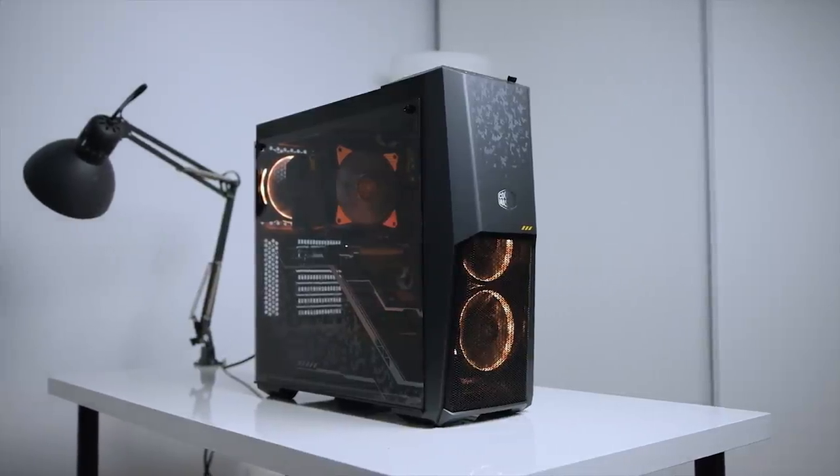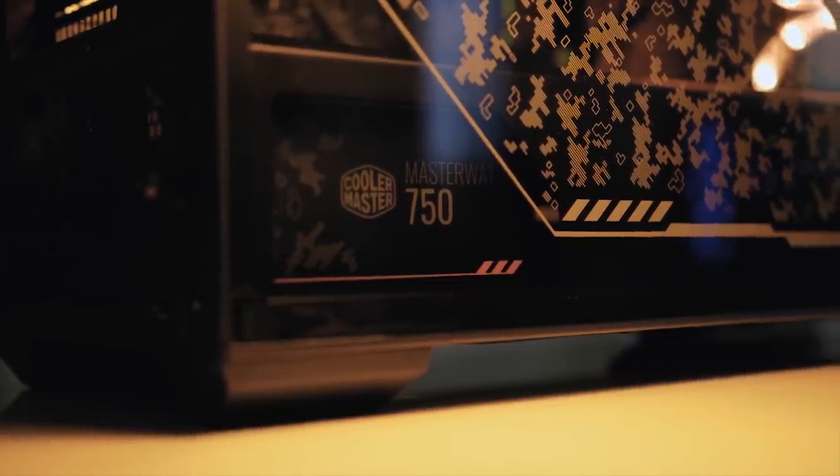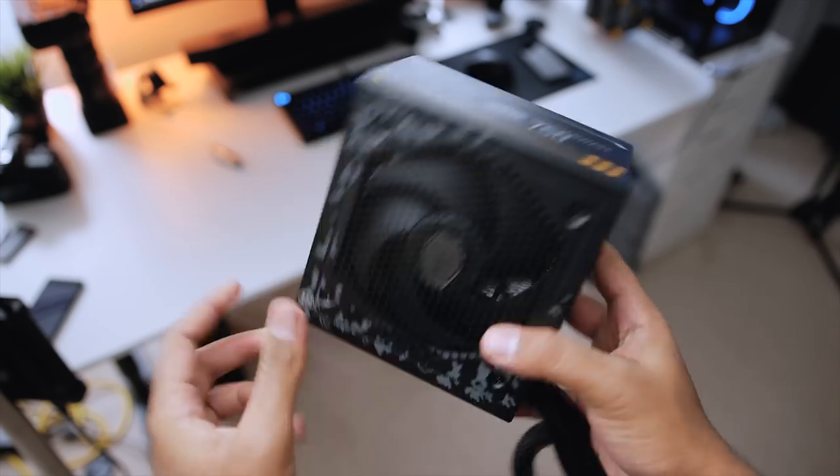That wraps up the video. Building this PC was a lot of fun since I didn't have to worry about RGB cables and lighting — it was a super simple build. The Thermaltake fans were easy to install with a single controller box that plugs into the USB 2.0 header; everything is controlled via that box and easily tucked away. If I could change one thing, it would be going fully modular on the PSU so I could use CableMod extensions with orange and black sleeves.